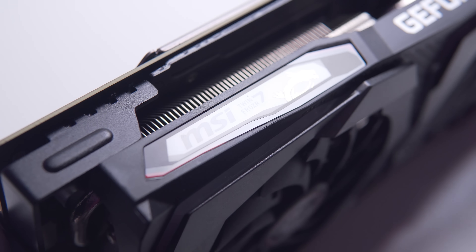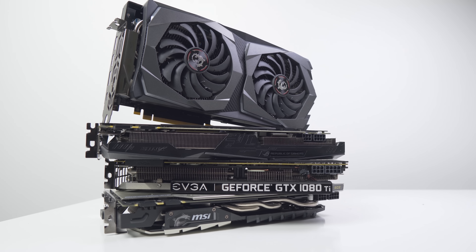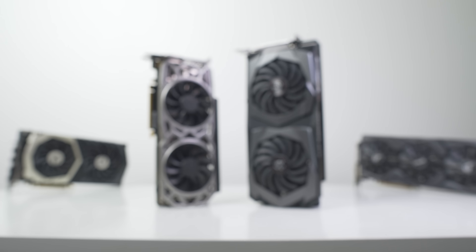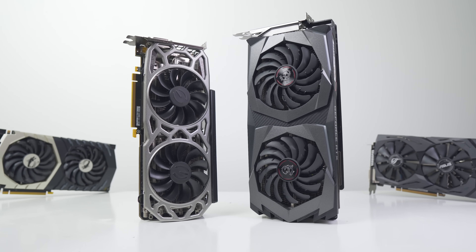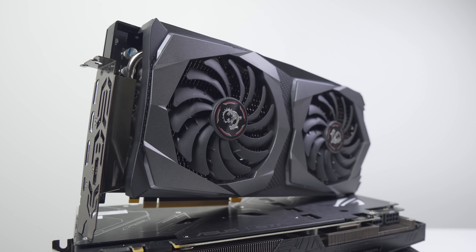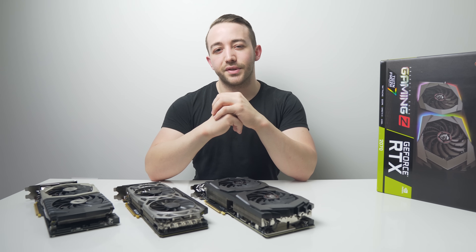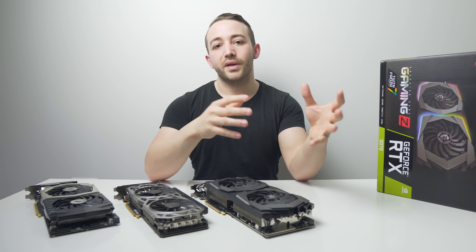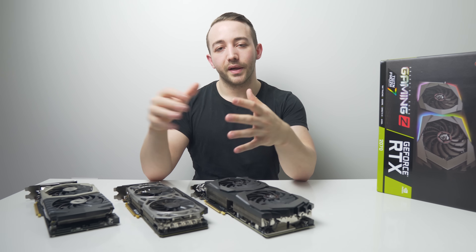We'll be looking at the Gaming Z in depth for cooling performance and PCB layout in a separate video. Today we're focusing on performance to see if this card is worth it. I'm most interested to see how close we can get to a 1080 Ti, like EVGA's SC2, since this is a cherry-picked GPU and reference RTX 2070s at launch were not binned or pre-overclocked. I'm expecting the Gaming Z to perform at least 5-10% better out of the box.